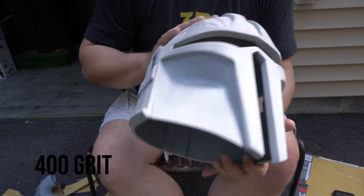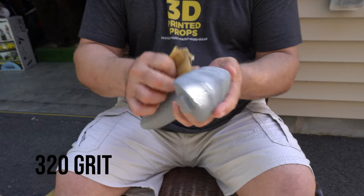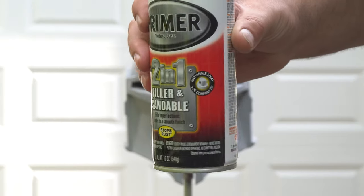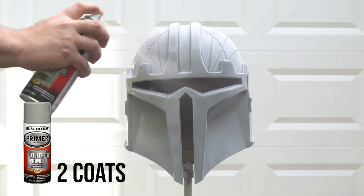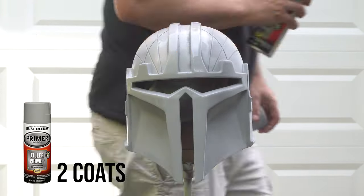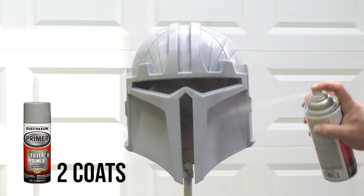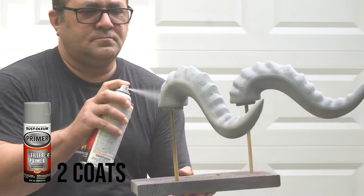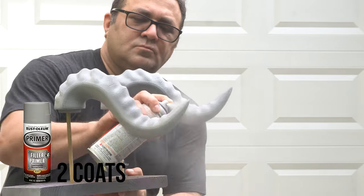The helmet has powder on it from all the sanding, so I'm going to wash it with soap and water in my utility sink in the basement. Now the next stage — primer. This is a two-in-one filler primer, not just a fine smooth primer — it's a sandable primer. I lay this on really thick for two coats, letting them dry about 12 to 24 hours each time. This will fill in those lines like nobody's business. Of course I'm also hitting the antlers — but don't go too crazy because you don't want to fill in the detail.